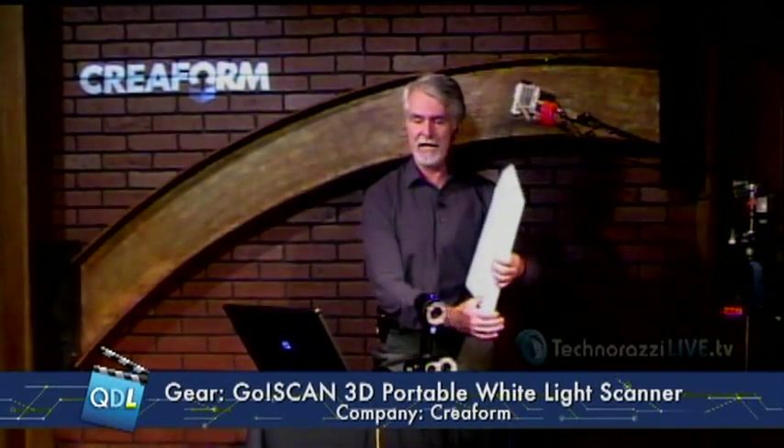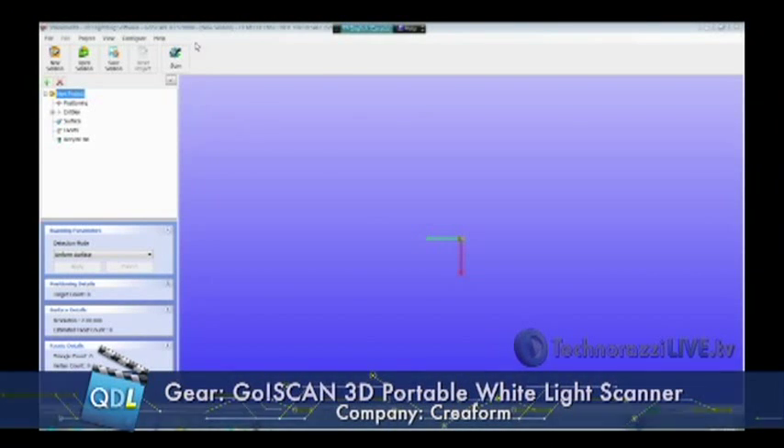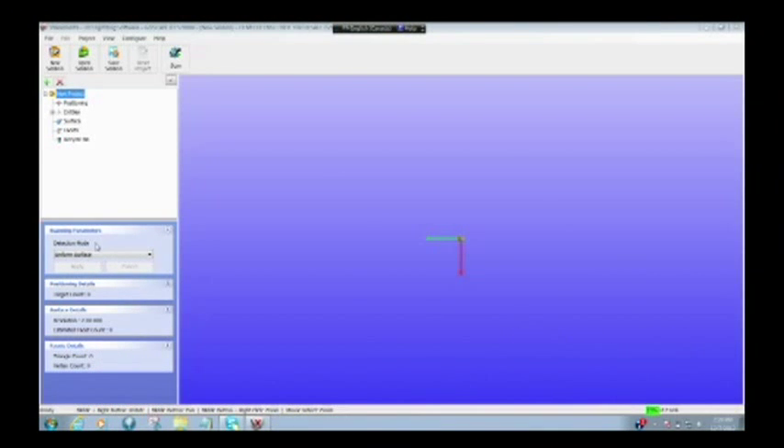Let's go ahead and set up for a scan here. In the software, I really only need to do two things: I need to select what kind of surface I'm going to scan — I have my choice of a uniform surface or a textured surface. This happens to be uniform. And I want to set up my surface detail resolution, which is set to two millimeters right now. I could go down to 500 microns or half a millimeter, but that's not really necessary for this part, so we'll leave it at two millimeters. I'll hit scan.